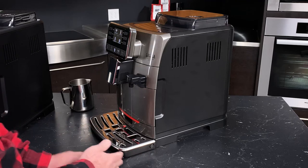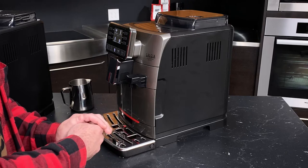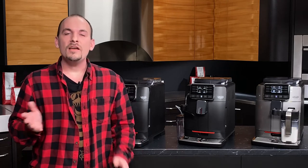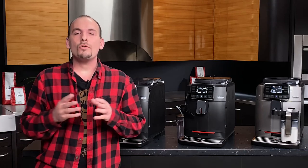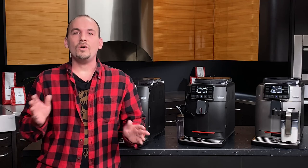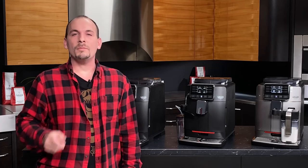Other than that, the Gaggia Cadorna Prestige will let you know anything else it needs throughout the course of its lifespan, and I have complete confidence you'll be able to handle anything this machine needs from you. That's a wrap on the Gaggia Cadorna series — these are some of my favorite super automatic espresso machines. They're an incredible value, and I'd be happy to have any of them at home. If you have any more questions about the Cadornas or any of our products, give us a call at Whole Latte Love. We're more than happy to help you brew better espresso at home. I'm Nick — thank you so much for watching.